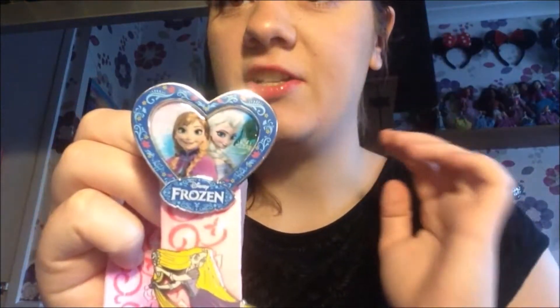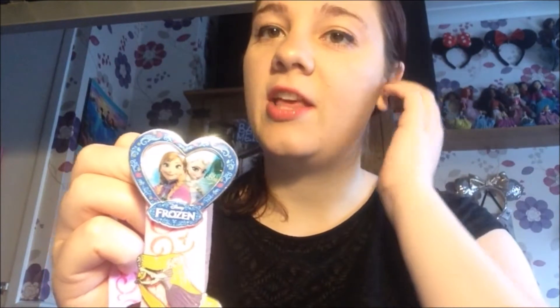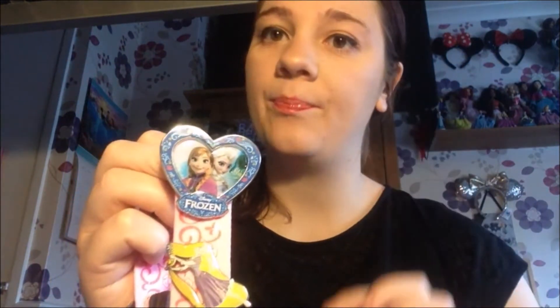Moving on to the next one — this is a set of Anna and Elsa, and it just says Frozen on it in a heart shape. I thought it was really cute. I got this Christmas time 2015. I just needed Anna and Elsa to finish up my princess collection. I was obsessed with Frozen — I still am now, I love the film so much — so I needed a Frozen badge, of course I did.